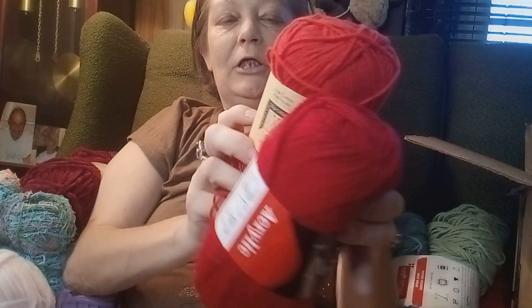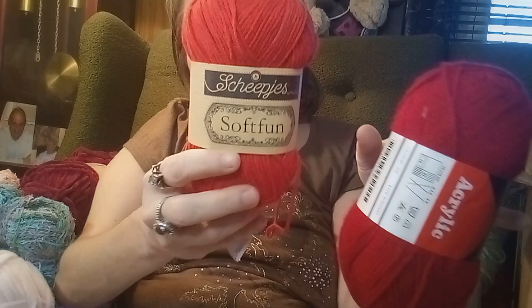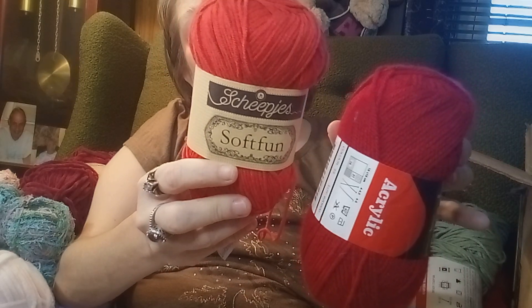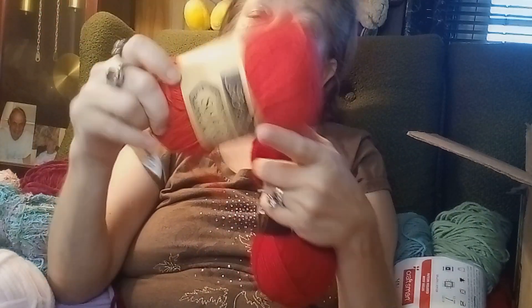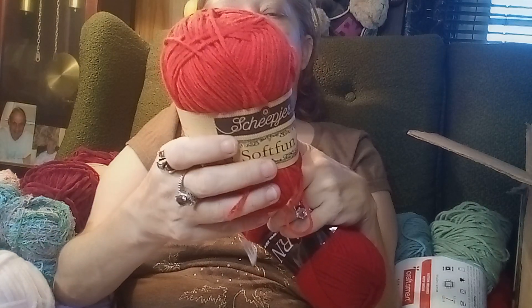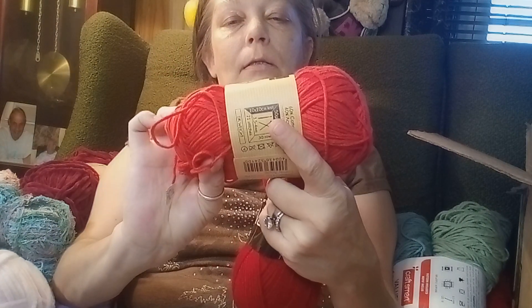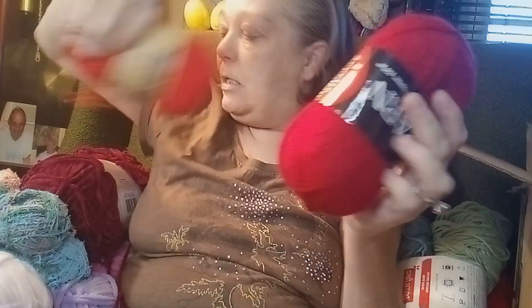Shipkeys — or something like that, I can't pronounce this — I ain't never had it either. Candy Apple Red. Oh, it's got a pull skein! It's a mix too — I can use it to make some dishcloths.